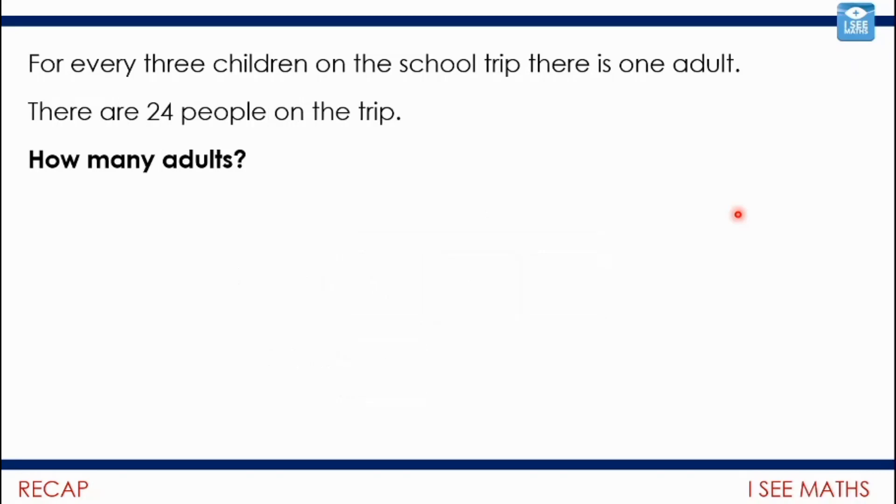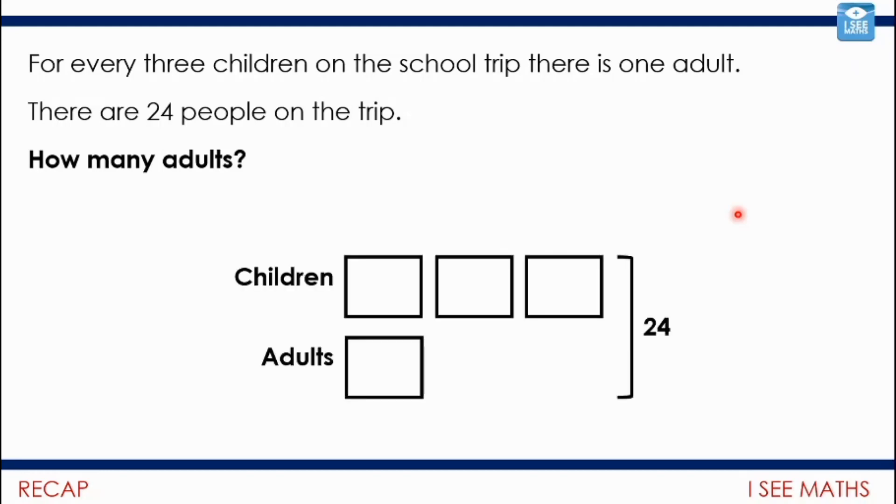What about this one? For every three children on the trip, there is one adult. There are 24 people on the trip. How many adults? This time we've got to recognise that 24 is all the people. So how many adults? It would be six — each box has a value of six.